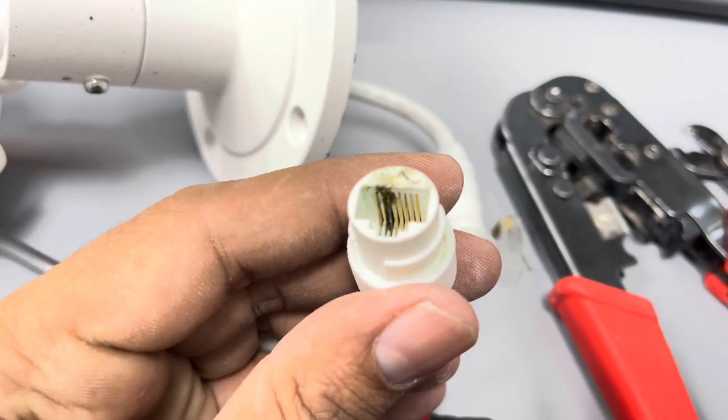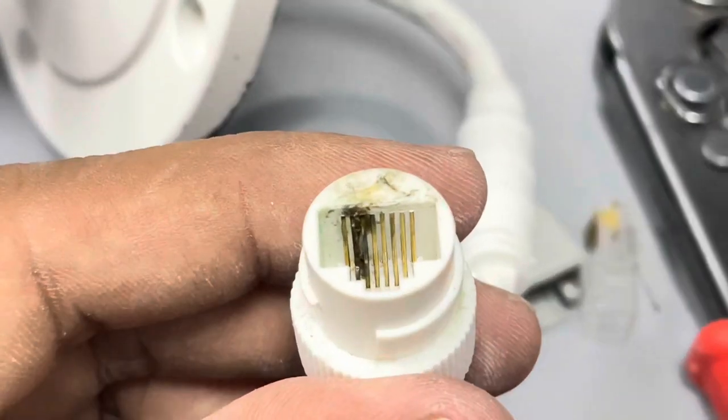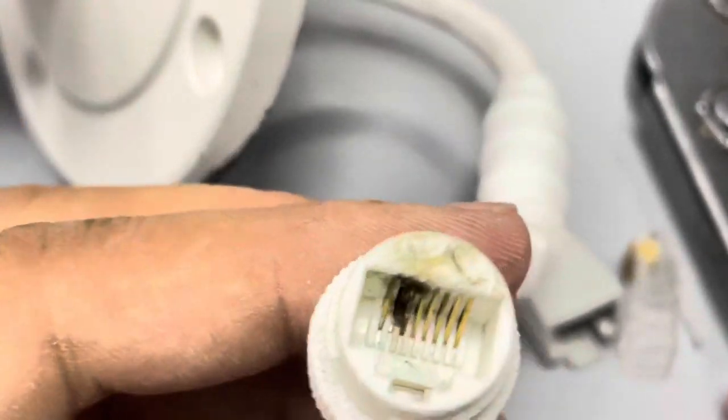Here I have a Hikvision IP camera with a damaged Ethernet connector. I'll show you how we can easily fix this problem without spending too much money.